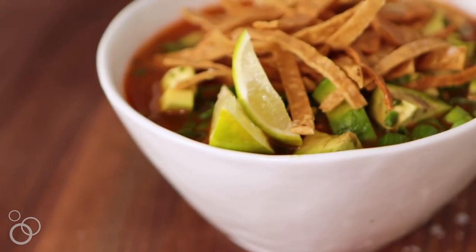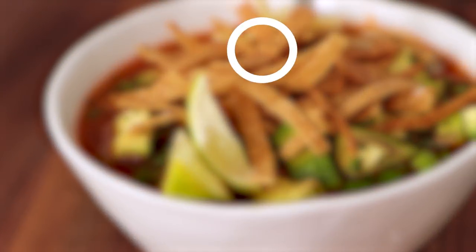It tastes like childhood. You guys, the best tortilla soup ever. Grab the full recipe at whatsgabicooking.com.